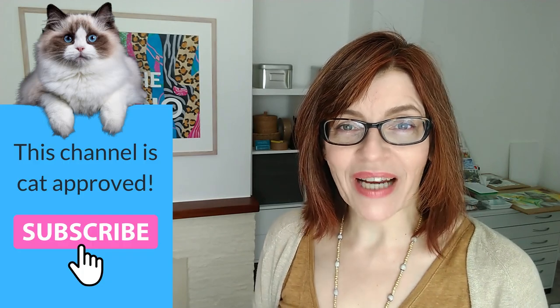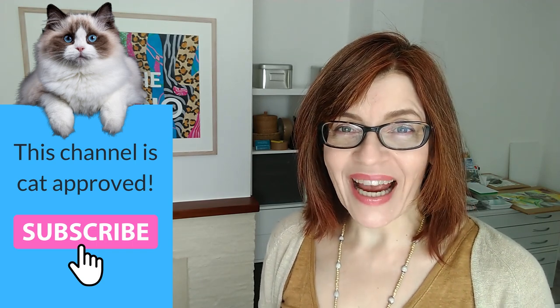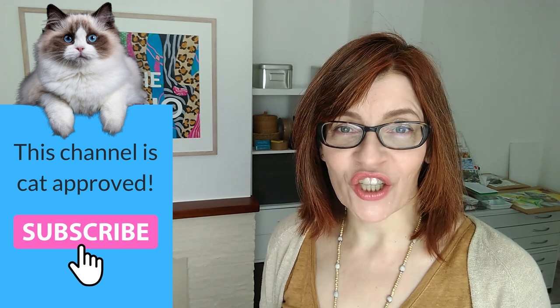In today's video, I'm going to give you three methods for completely erasing watercolour mistakes. Welcome back to my channel. My name is Michelle, and on this channel you'll find all things watercolour as well as drawing, mixed media, and a little bit of business and motivation too.